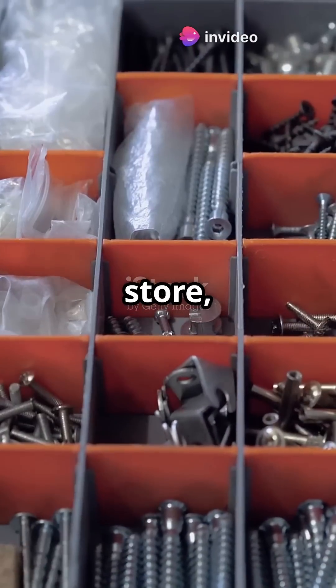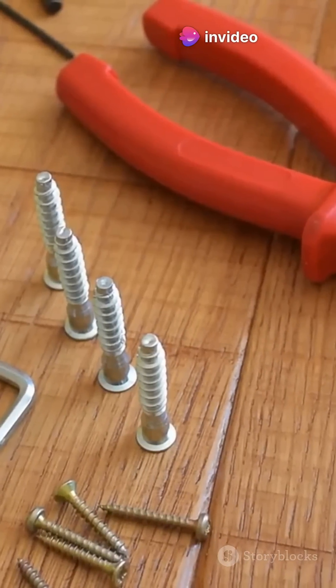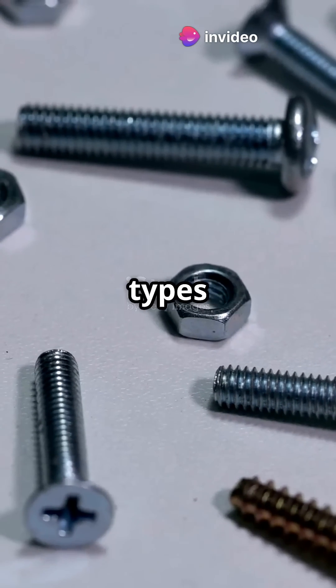If your toolbox looks like a hardware store, you're a true DIY hero. Let's break down the most common types of bolts.